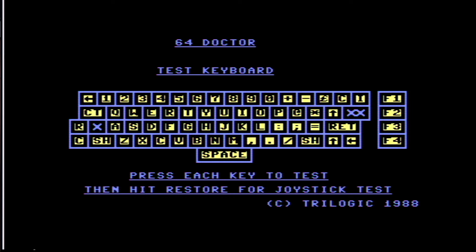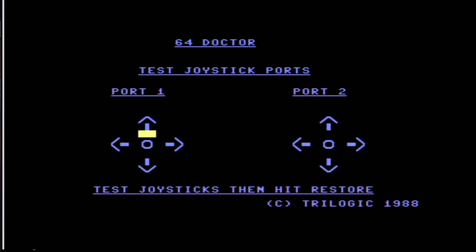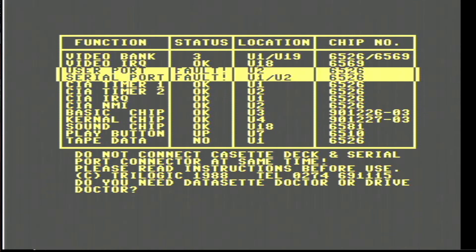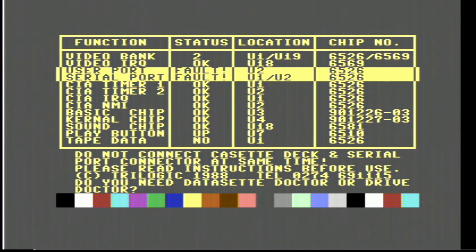So the keyboard works. I've got an X next to A but that's shift lock, and restore. Up, down, left, right, fire - and the other joystick, which may or may not work. Fire doesn't work on that one but I don't know if that's the joystick - I'm going to hazard a guess and say it's just the joystick. Test joysticks then hit restore. I'm going to plug my tape deck in - probably shouldn't, but I've done it. My tape deck started - I've got a motor going around on my tape deck. But I've still got a U2 and a U1 fault, so that's the CIA chips.